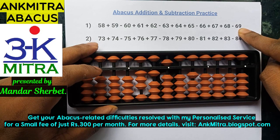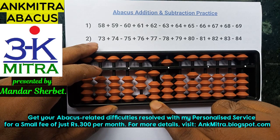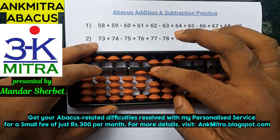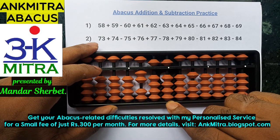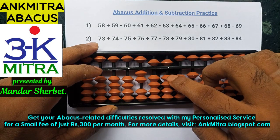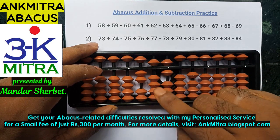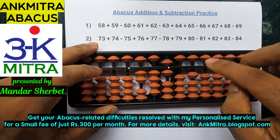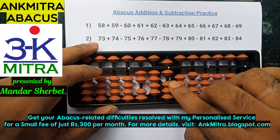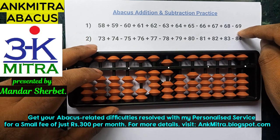The last number to be subtracted is 69. Starting from the tens place, I need to do minus 6. I cannot add plus 4 directly, so I'll use the combination formula of minus 6: plus 4 using the small friend formula, and minus 10 on the next left rod. On the units place, I need to subtract 9. The big friend formula of minus 9 is plus 1 minus 10. So I add 1 here, and for the minus 10 on the next left rod, I use the small friend formula of minus 1, which is plus 4 minus 5. Subtraction of 69 is done.